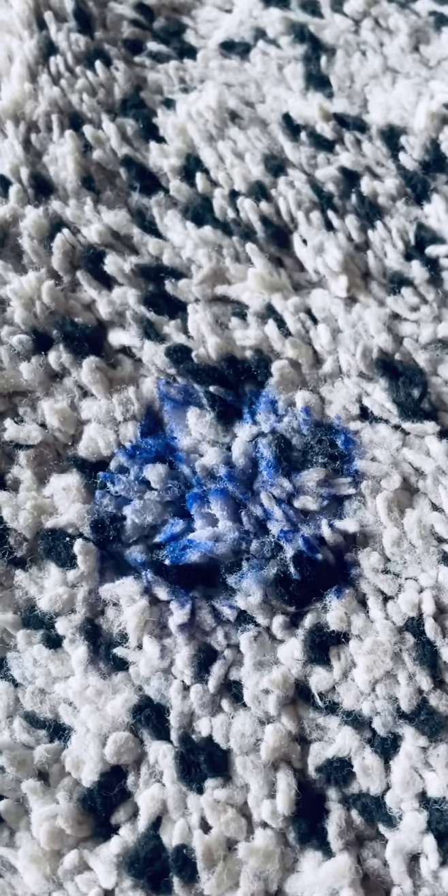We use it here when we do upholstery cleaning or carpet cleaning. Here you got the stain. Here is the product. I'm just going to spray a little bit on here. You can see how it almost brightens the color, makes it look worse at first. And that's just because it's fighting everything out of those carpet fibers.